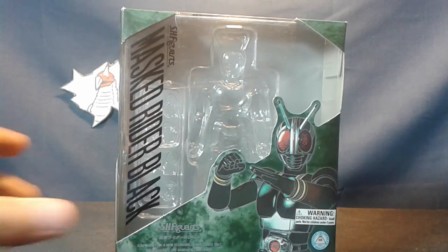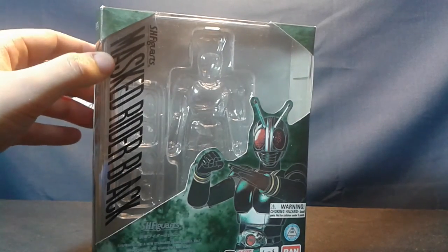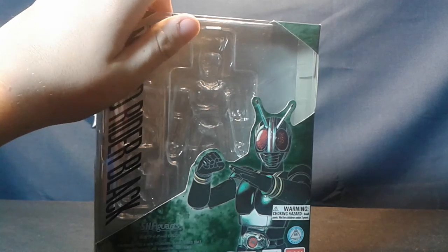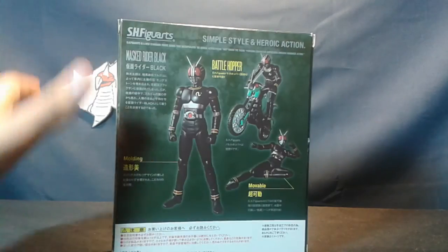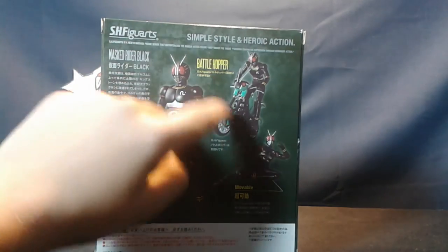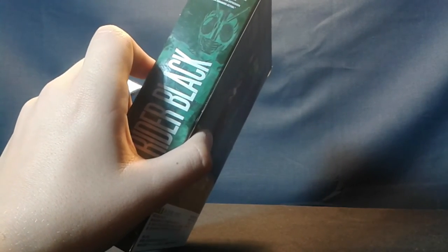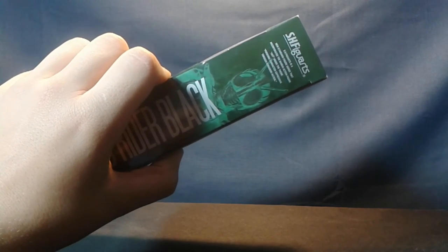For packaging, standard Figuarts fare. Picture of the prototype. Another picture of the prototype — lots of pictures of the prototype. The Battle Hopper, some moon, Bluefin sticker, and here's a weird photo negative picture of the prototype.